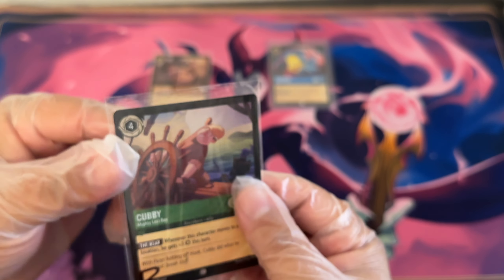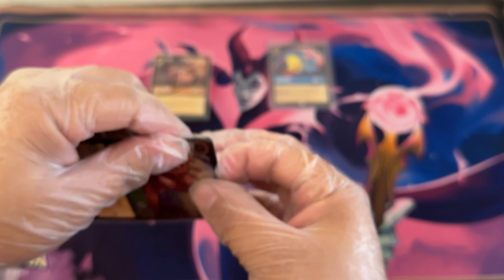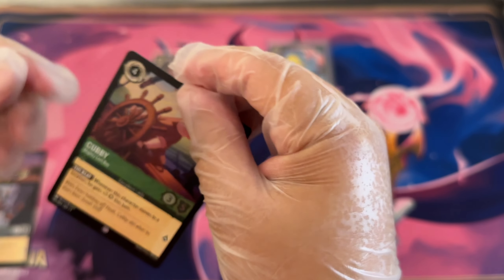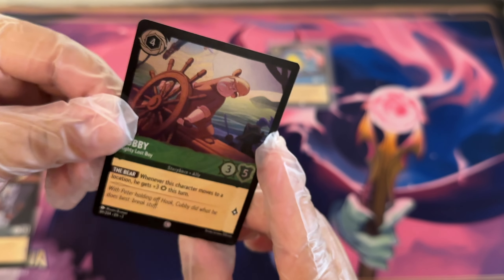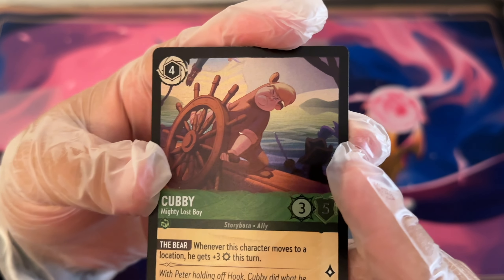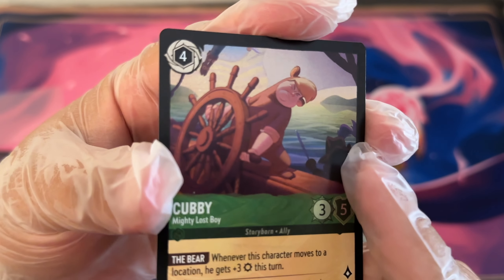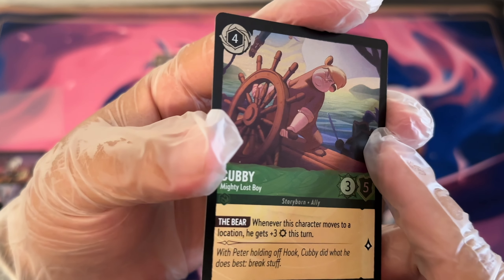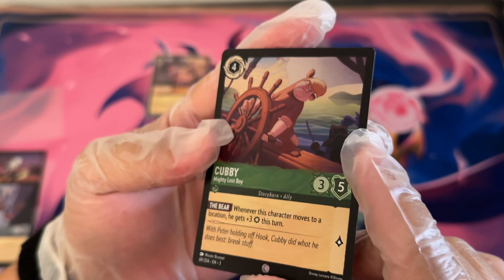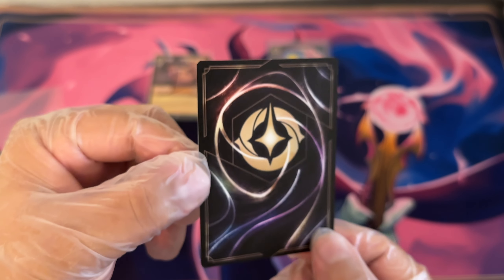Here we have a Cubby, also foil. We're dealing with a flaking foil on his sleeve there, and maybe a bit on the tip of that sword — so there is flaked card art missing. Other than that, the card's not too bad.